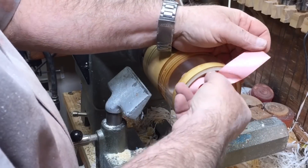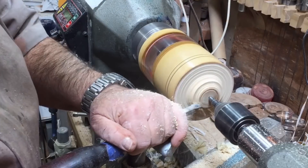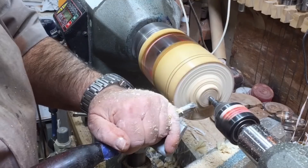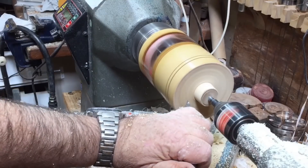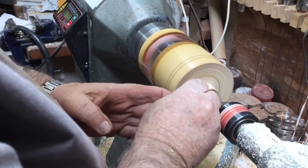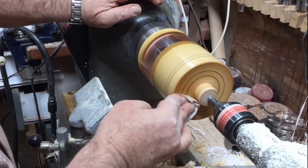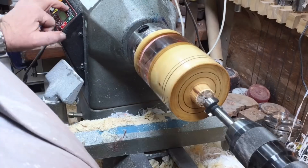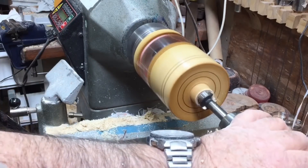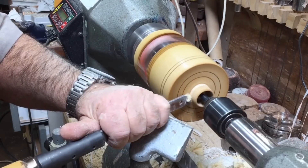Just a safety tape so when I turn it around in the chuck I'm not going to scratch it — and I'm doing the base of the jar. Now I'm going to drill a 25 millimeter hole for my logo that will be inside. I think I just left too much material outside so I'll cut it off.